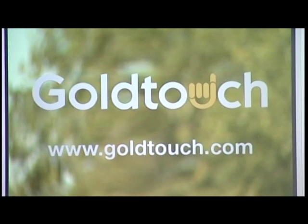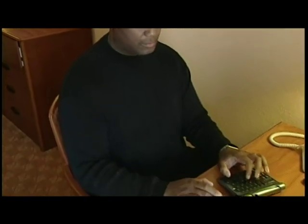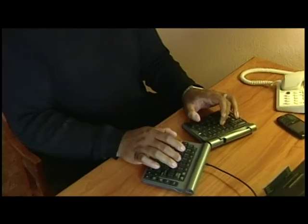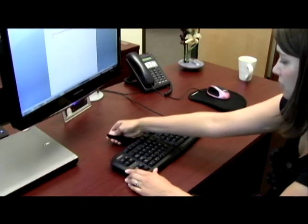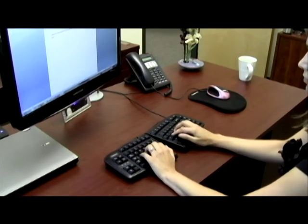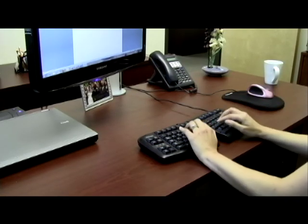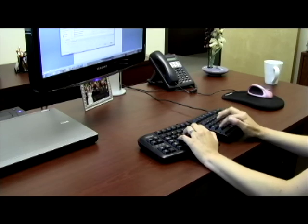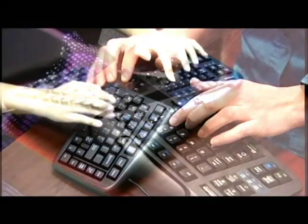Thank you for choosing the Gold Touch Adjustable Ergonomic Keyboard. In this video, you will learn how to adjust your Gold Touch keyboard to fit your natural work position. Since every person has a different body type, each person will naturally assume a different posture and typing position. The Gold Touch keyboard is fully adjustable to allow up to 30 degrees adjustment on the horizontal plane, referred to as wrist splay, which prevents ulnar deviation. It also provides up to 30 degrees of vertical tenting adjustment to eliminate wrist pronation, allowing you to establish a more natural typing position.